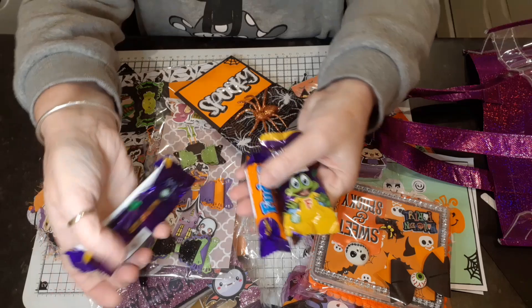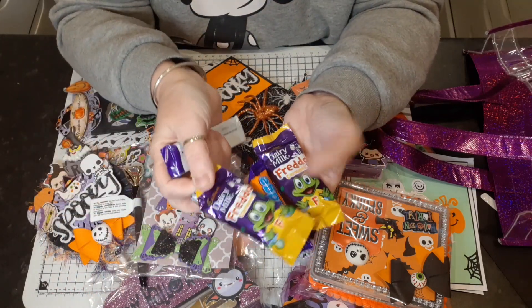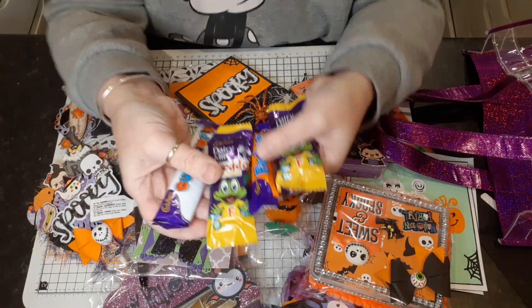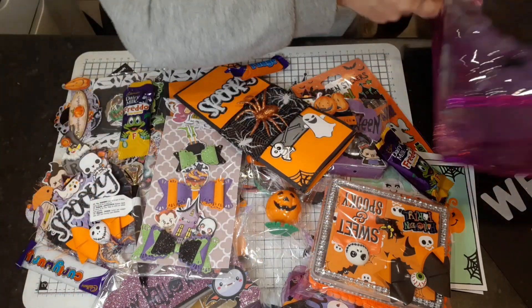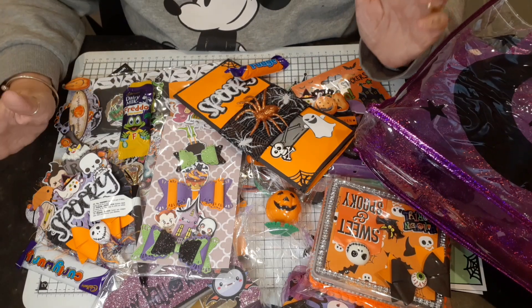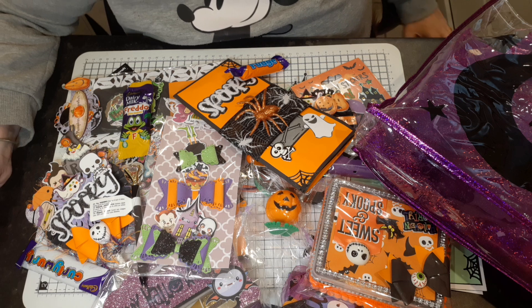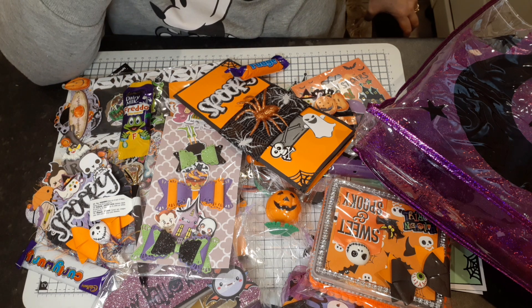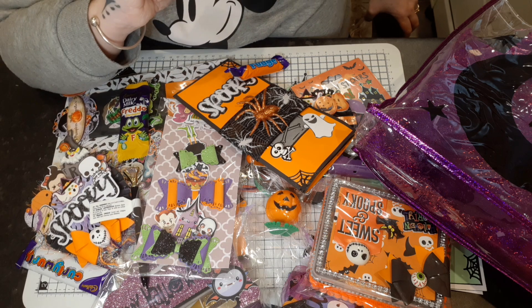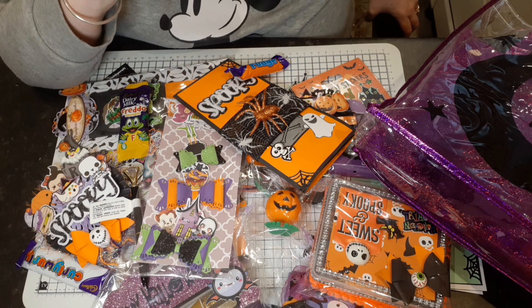I've just put her some Freddie Frogs, some fudge, and a little Curly Wurly, look — so she's got treats galore in there, all in that nice little bag. So I just thought I'd come on and show you this — it's what I've done for a swap, a little Halloween swap we're doing together. Thanks for watching guys, I'll be back soon. Take care and bye for now!